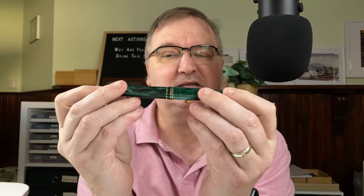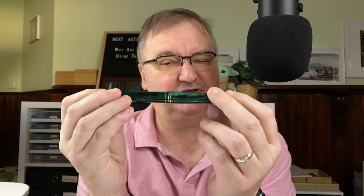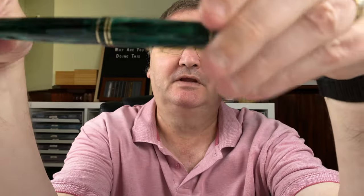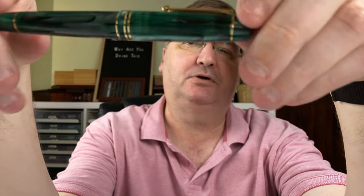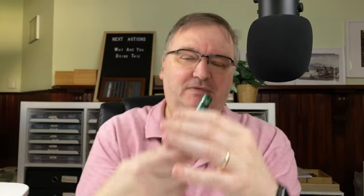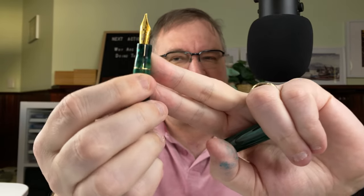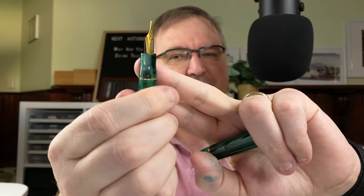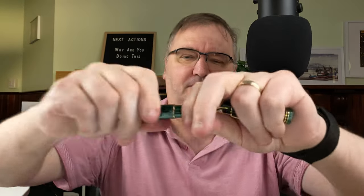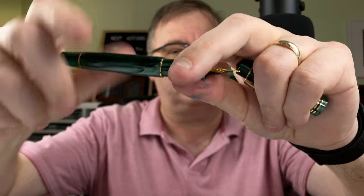The Moonman M800 was one of my first and still one of my favourite Chinese pens. This is the green resin version — there's four colours: green, blue, amber, and purple. I've got to be honest, the amber one is my favourite. Number six nib, dead easy to swap. This isn't the Moonman nib — this is the Goulet Broad nib, a Yoho nib. Goes in very easy and writes really well. This pen is cartridge converter and it's out of ink, so it's been thoroughly cleaned and is ready to be put away once the month is over.